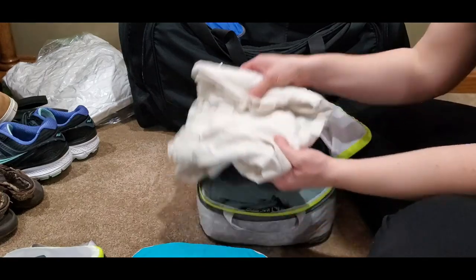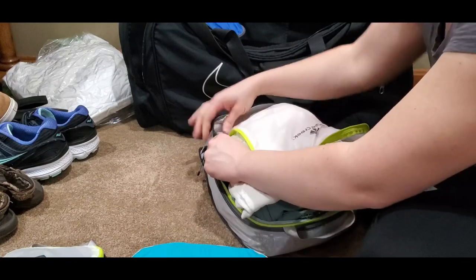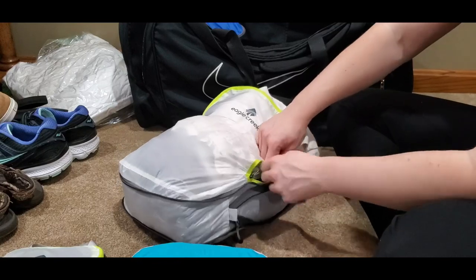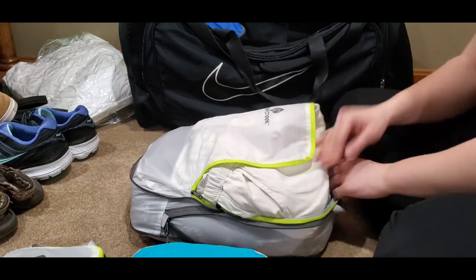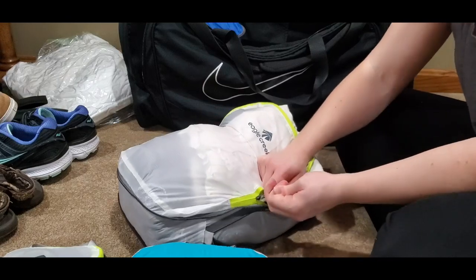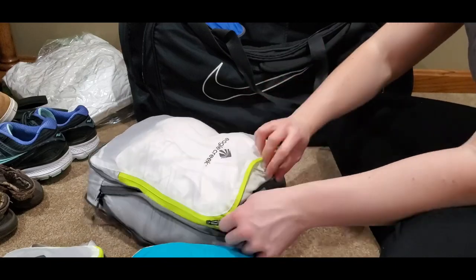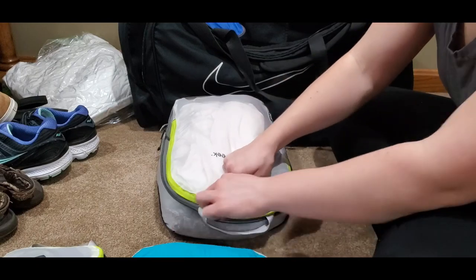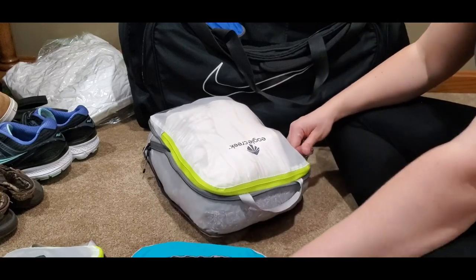The nice thing about these compression bags is you don't have to compress them — so they're basically two sizes. If you fill them without compressing, they're just a larger bag. That's why I choose compression bags over packing cubes that don't have a compressing ability. Eagle Creek are definitely my favorite — great quality and super thin, but very expensive. So I do use a lot of the Go-Necks as well.